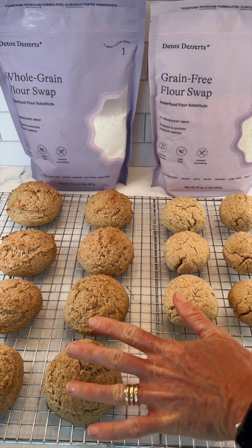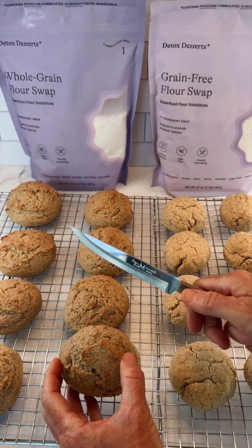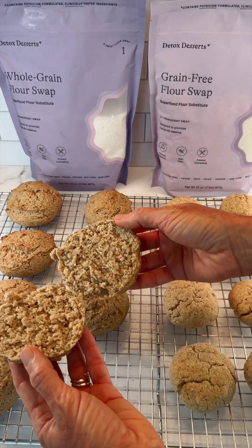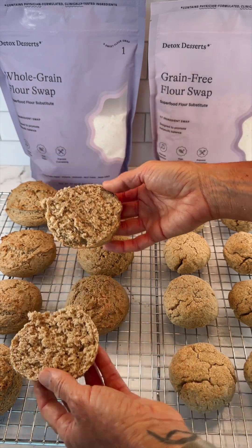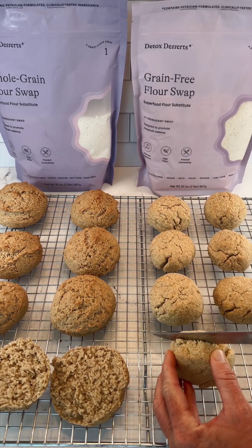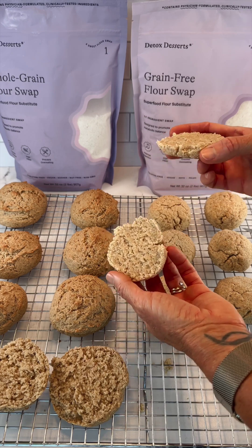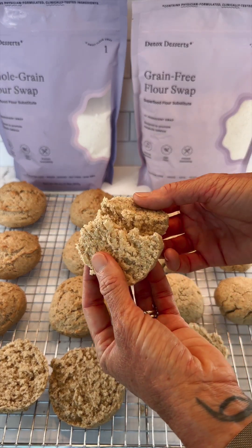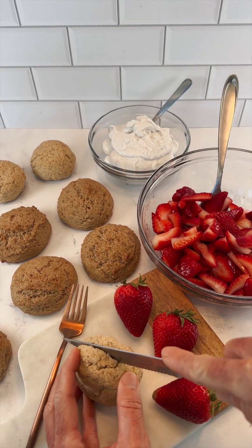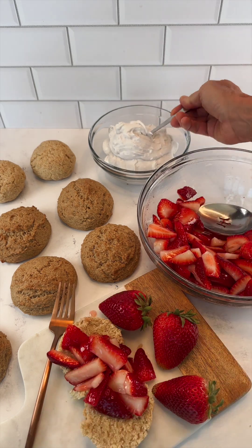Once your shortcakes are done make sure you cool them on a rack. We've got our whole grain over here — remember these have whole psyllium husk, oat groats, buckwheat groats. They did puff and expand quite a bit more in the oven — a perfect bed for our strawberries and our cream. Here we've got our paleo keto version with whole psyllium husk, almond flour, and coconut flour. These are very low carb and still have a really nice interior crumb. To assemble, slice your cooled shortcakes right in half, top with some fresh marinated strawberries, and a nice big dollop of whipped cream.